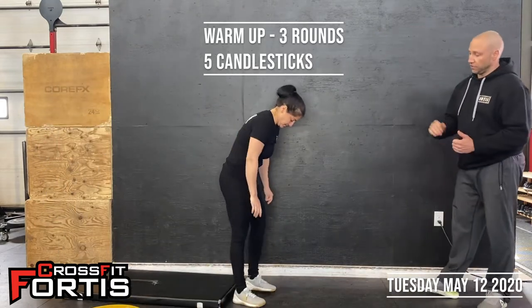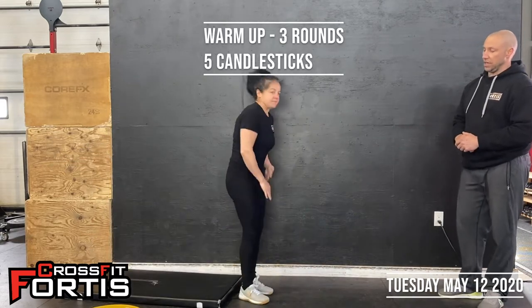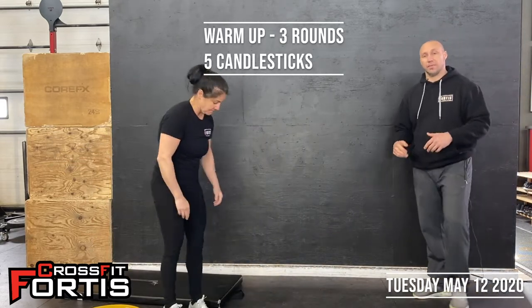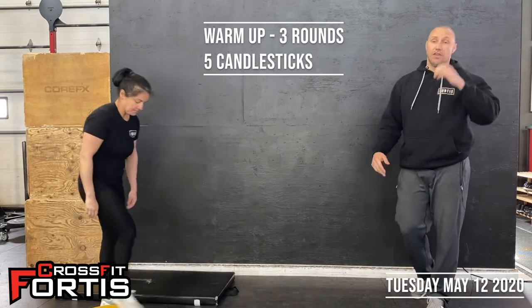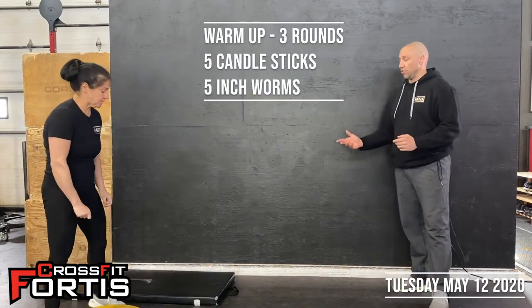Five candlesticks — if you need a mat, grab a mat at home. You're just going to lay down, roll back, stand up, and try to open up those hips as much as you can to get back up with the momentum. If not, you can use your hands to help you back up. Go through five reps of that.